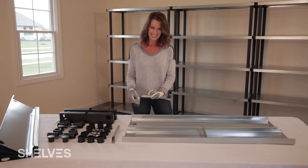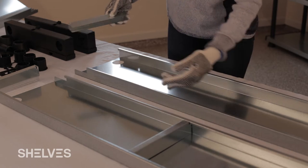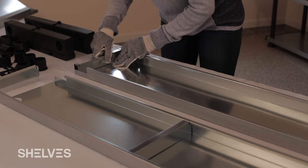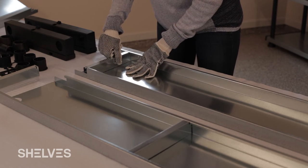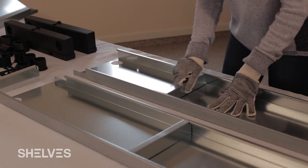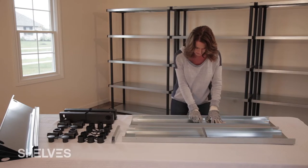Each shelf top comes in two pieces. Stability is added using the support bar. This bar provides strength and is tested to hold up 100 pounds per shelf. Be sure each support bar is centered on the shelf, then repeat this step for all the shelf tops.